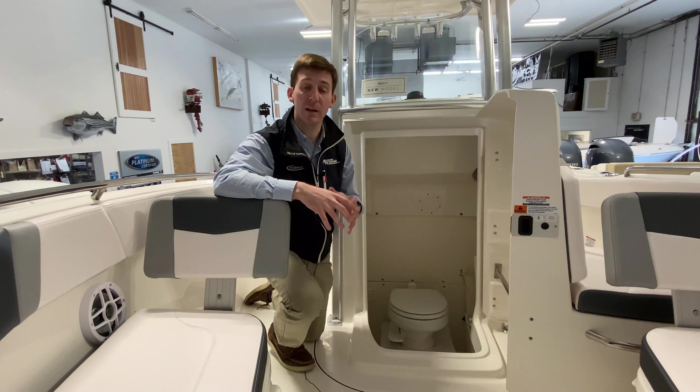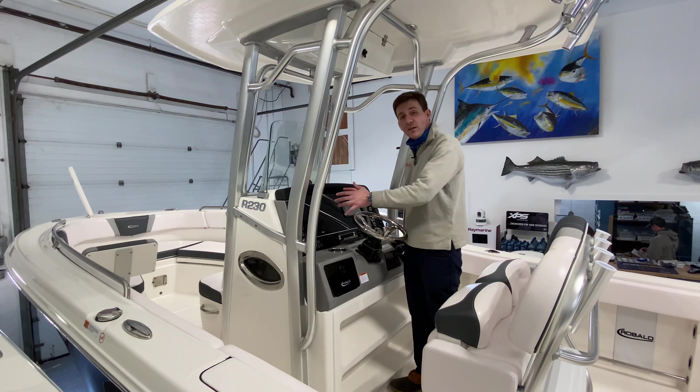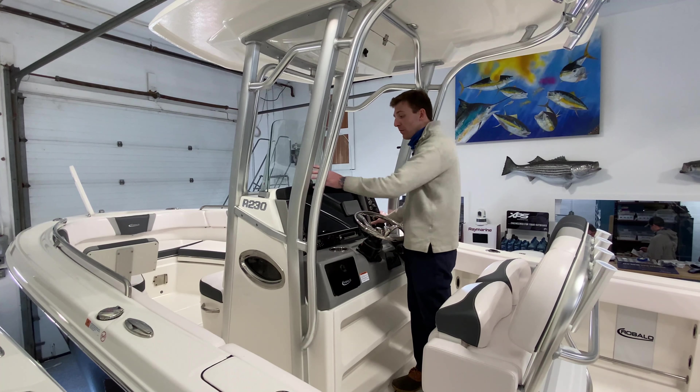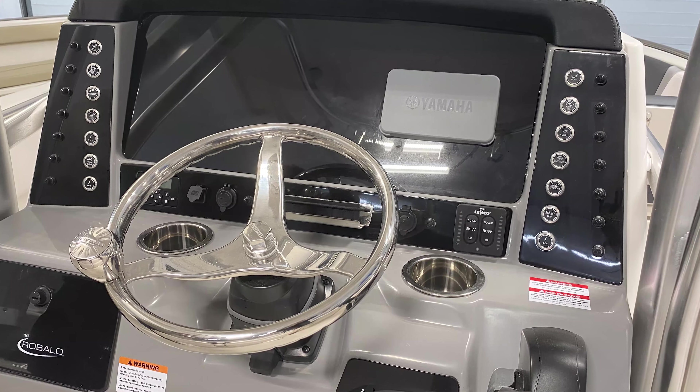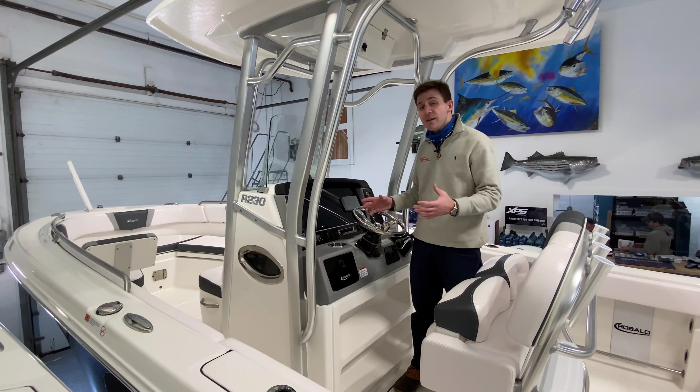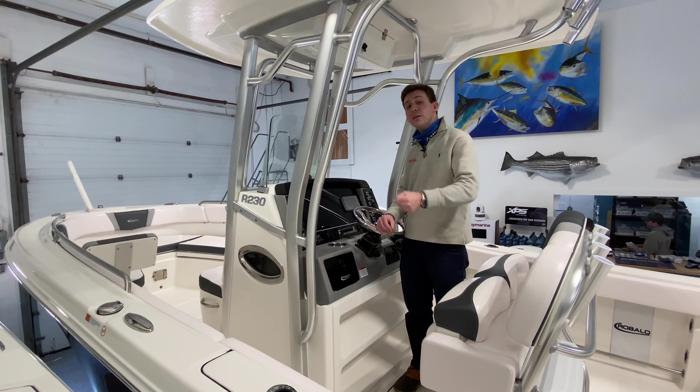The ergonomics of this helm is a really great job by the Robalo engineering team. We have large space right here for any sort of GPS or fish finder feature you want. We have push button, horn, accessory — all your switches on the port and starboard side. Right here we have your standard Yamaha gauge as well as your standard stereo control right down here. We have an auxiliary plug-in, a 12-volt plug-in, and a USB plug-in all on the dash.